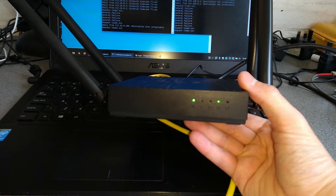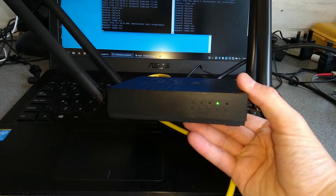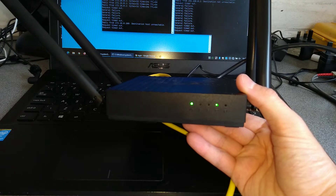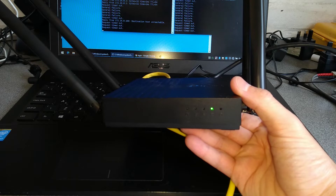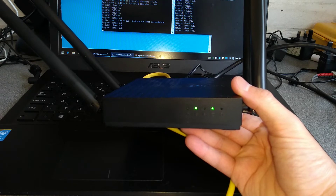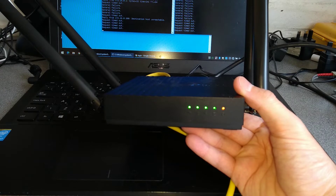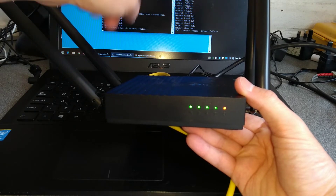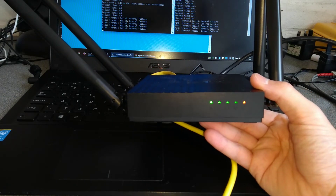The router will reboot. We should see hopefully on the right hand side that it will respond to pings.